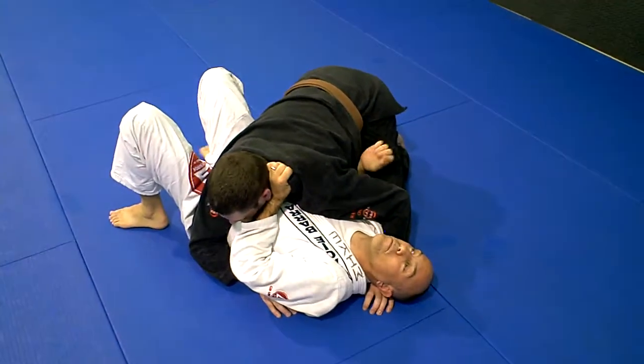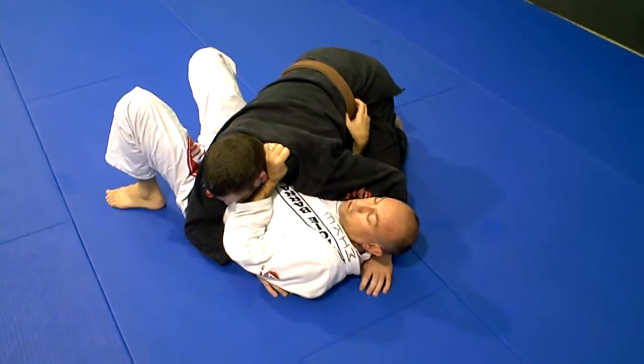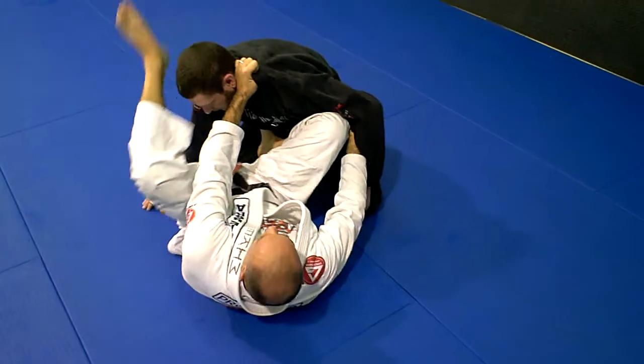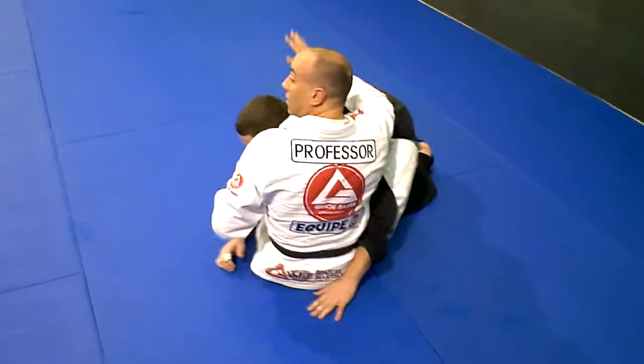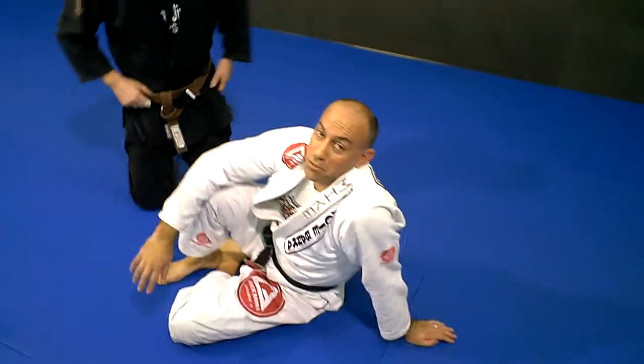Worst case scenario — you've missed the arm bar, you've missed the kimura, you've missed the triangle. Look where you end up. Still in a much better position than being in side control. Something for you guys to play with.